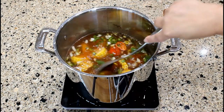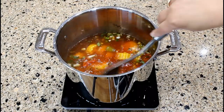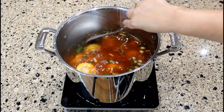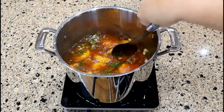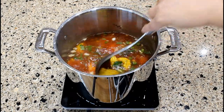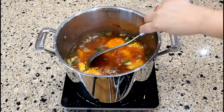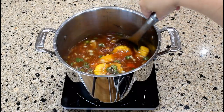I normally add two chopped culantro leaves, but I harvested all the culantro from my garden several months ago. However, if you live in Puerto Rico or in an area where culantro is available, then add the culantro. Si usted tiene culantro recao, échele dos hojas picaditas.